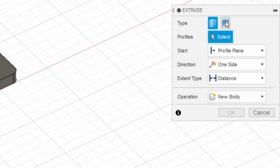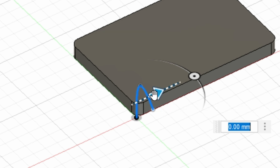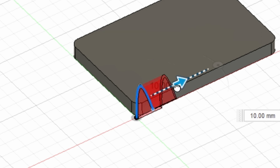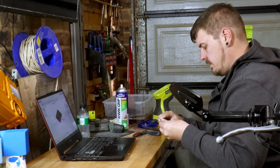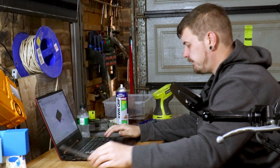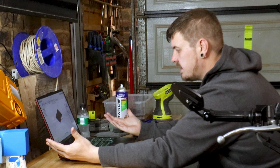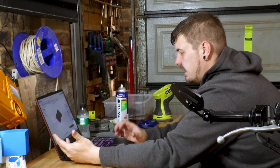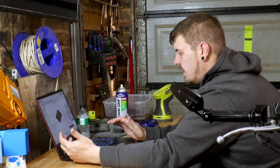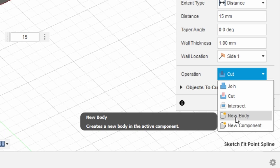Now we can come up to extrude, change it to thin extrude, select this line, and go 15 millimeters. I am keeping in mind while I make this that it has to be 3D printed, so the bigger I make things like the width of the pull, that's going to add time to how long it takes to print — which if printing a lot will add up significantly.